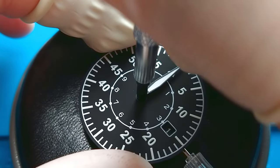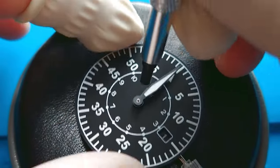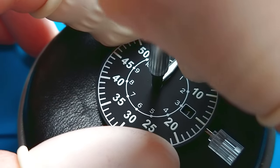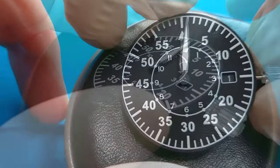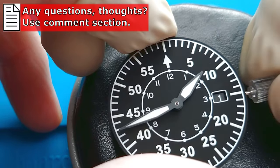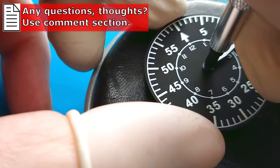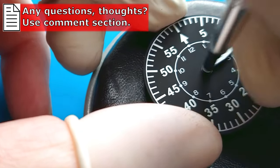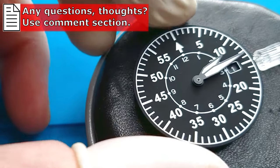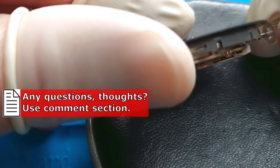I'm feeling the minute hand now. I'm going to make this video a little bit longer because I would like to show you everything without any skipping or interruption. Let's check the hands. If you would like to comment or ask a question, feel free to use the comment section below — if I can help, I definitely will. I think the minute hand is okay now. It's aligned quite well.